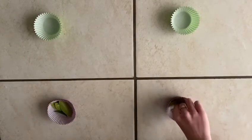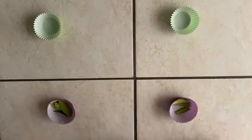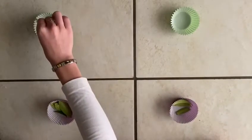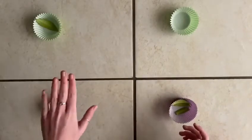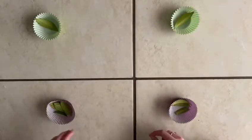So what you're going to do is you're going to take your right hand and take out of the right cupcake cup and put it in the top empty cupcake cup. Then with your left hand you're going to do the same on the opposite side, put it in the top empty cupcake cup.